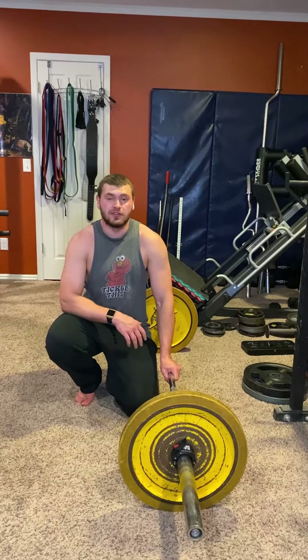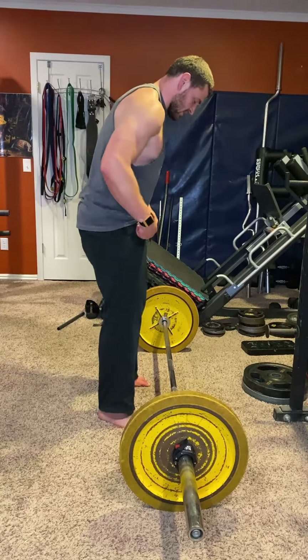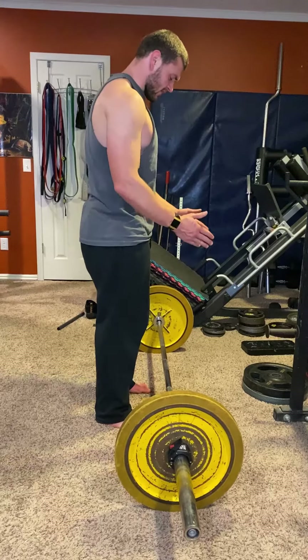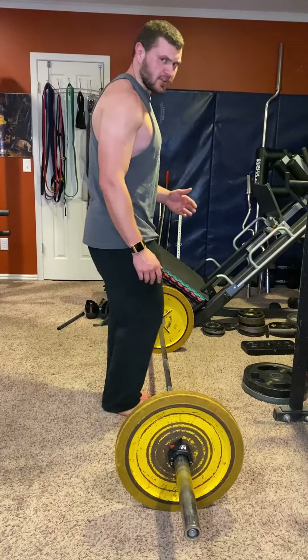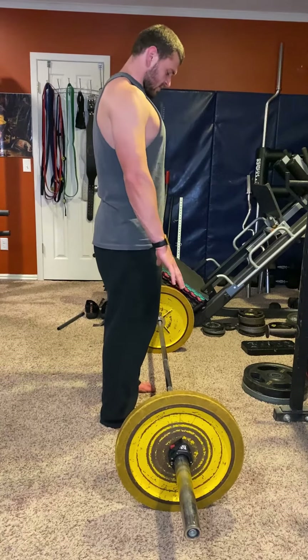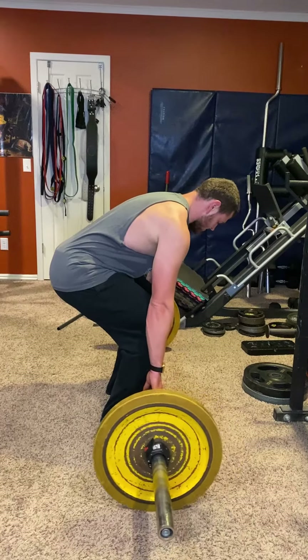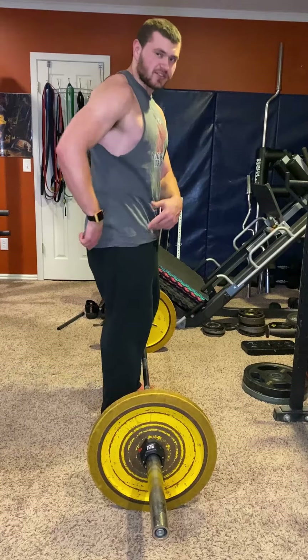These are barbell deadlifts for glute hypertrophy. For your stance, have your feet slightly inside shoulder width — not too wide and not too narrow, just slightly inside shoulder width. Grab the bar with your hands hanging basically straight down from there.